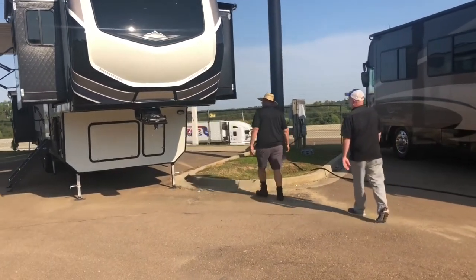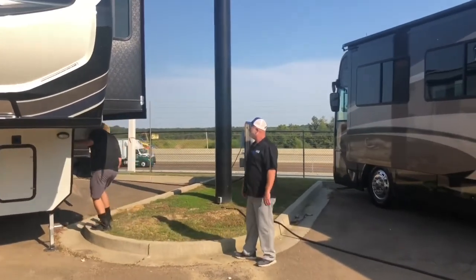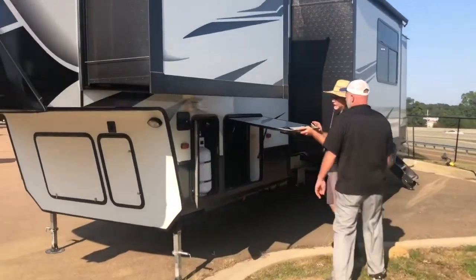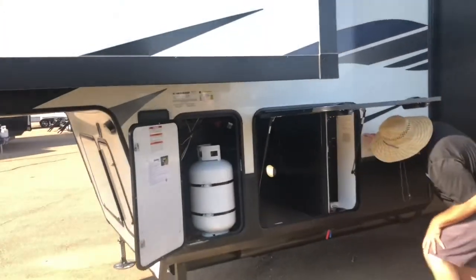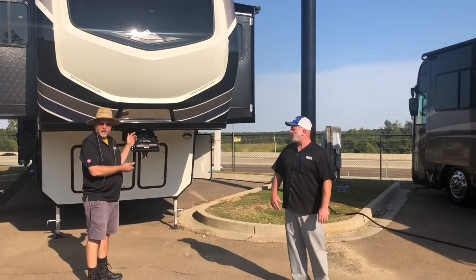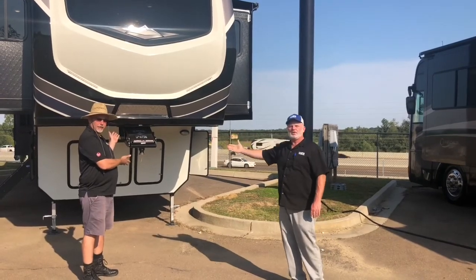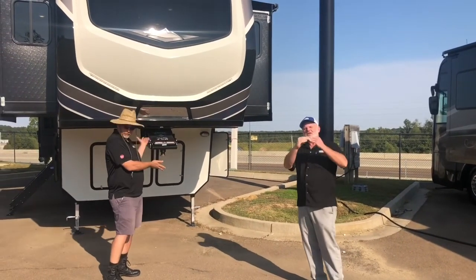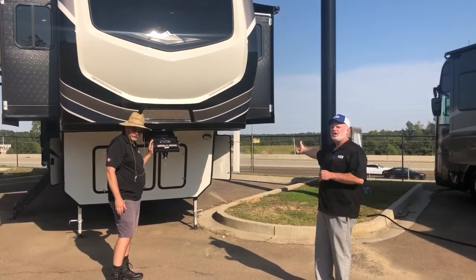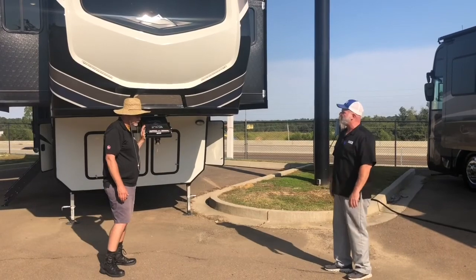That pivoting head is really going to help some of that herking and jerking, along with the road armor suspension — it kind of couples these two together and really makes for a good pull. We have auto level, which I went ahead and locked because I leveled it out earlier. Access to one side of the propane tank.